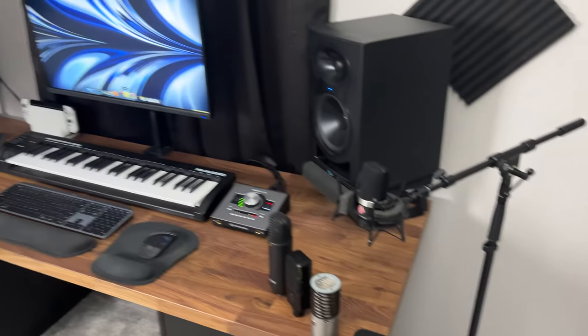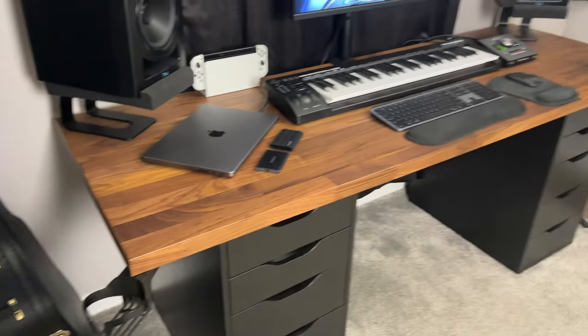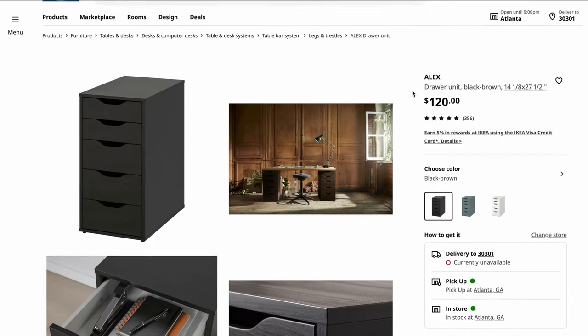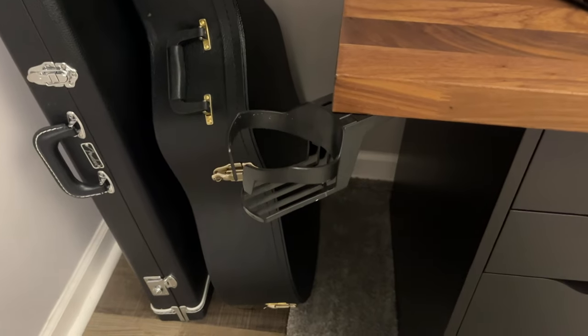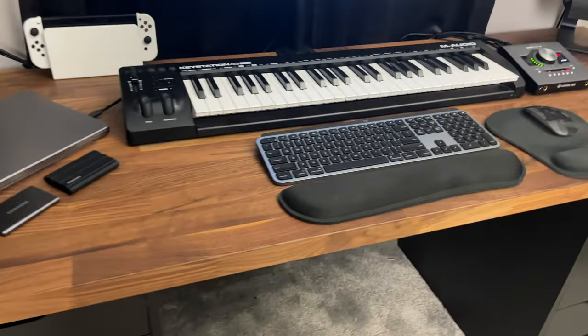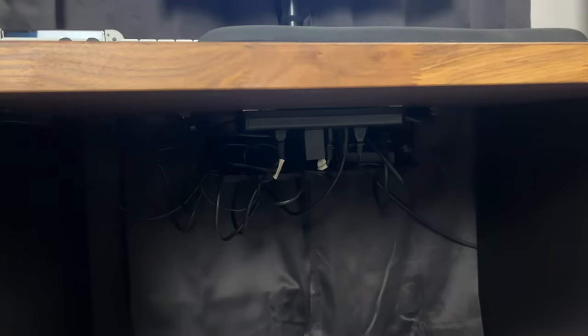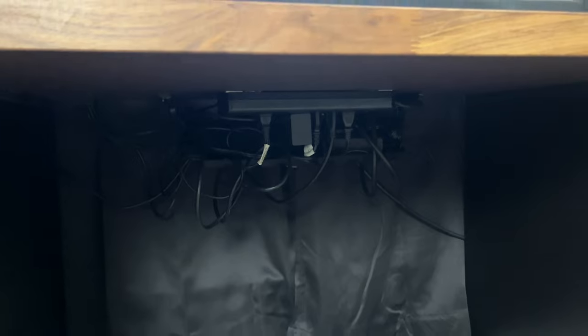Now let's move on to the desk itself. This is actually an IKEA hack desk, and the way that you can get one just like this is by purchasing the Karl B countertop and then two Alex drawers. I have made some modifications by installing a cup holder so I don't get any watermarks on the wood, and beneath the desk I've placed a power strip and a cable management tray to keep all my cables organized and out of sight.